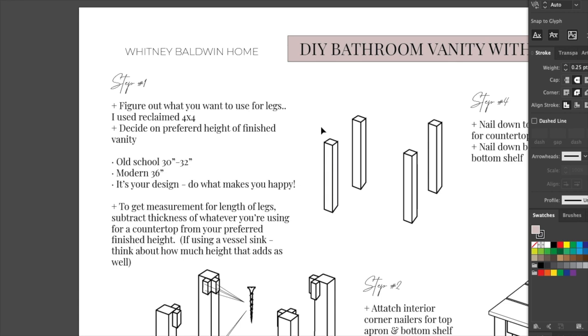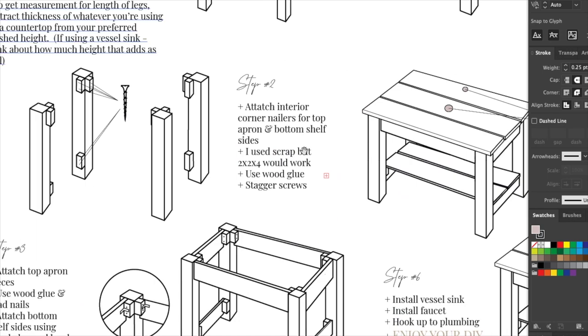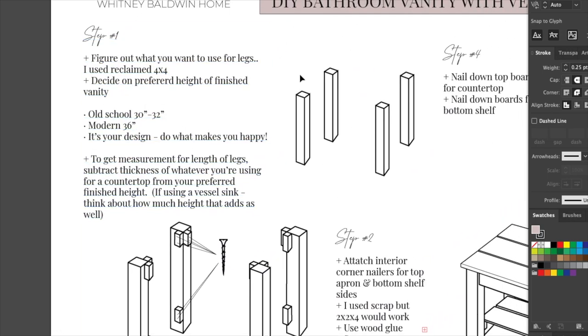Step one: figure out what you're going to use for your legs and determine the height. Figure out your preferred finished height of the entire bathroom vanity — that's the legs plus the countertop. If you're going to be using a vessel sink, factor in the height of the sink so it's not too high and it's still comfortable when you're washing your hands. Old school countertops are between 30 and 32 inches; modern is 36. But hey, you're DIYing this — you're making it your own, so do whatever is comfortable for you.